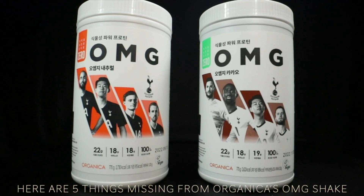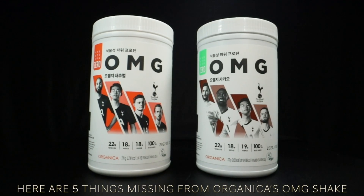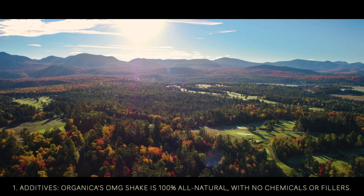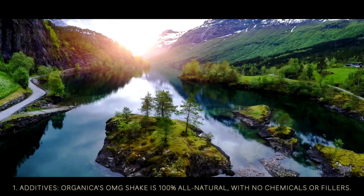Here are five things missing from Organica's OMG Shake. Additives. Organica's OMG Shake is 100% all natural with no chemicals or fillers.